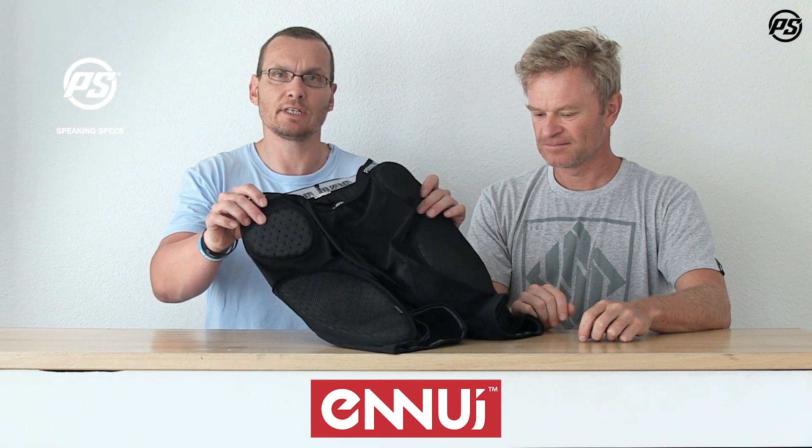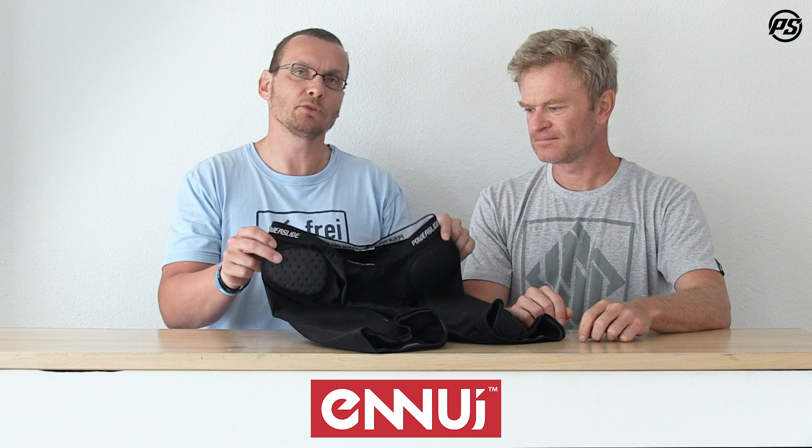Hello and welcome back to Pausa TV. Today we'll talk again about protective gear — specifically the standard crash pant, or protective pant. It looks quite similar to the old one we have, but we did some fine-tuning to make it better than before. What we did better is the position of the padding, for example.